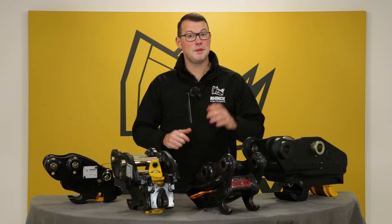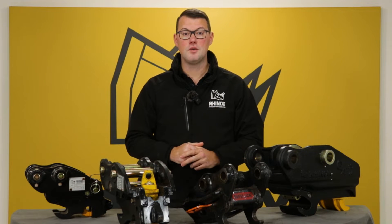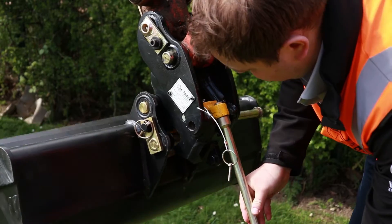If you want to increase your efficiency when out on site, then a quick hitch is essential. In this video we're going to go through the different varieties of quick hitch that are available on the market and what is best for you.